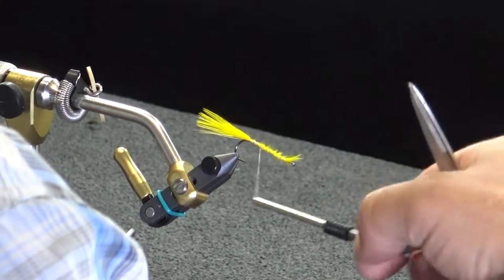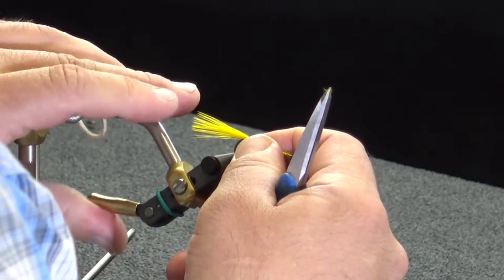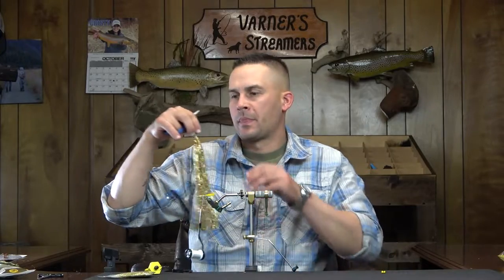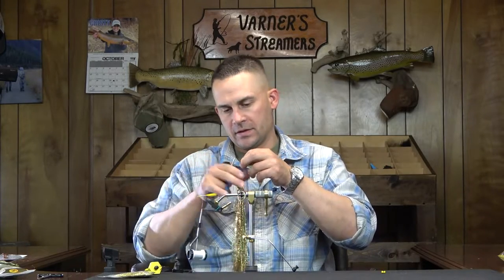On this pattern I would say the Sculpin Olive, the white, and probably the tan — the one I tied a while back for a video before the multi-cam setup — those three colors are my favorites on this. I also do a black and purple and mess around with some different colors, but those three are the main ones I'll typically fish. Really any combination you want to put together, this fly is going to hunt for you.